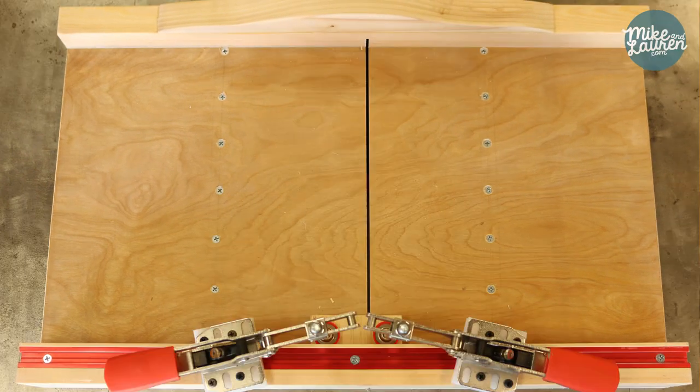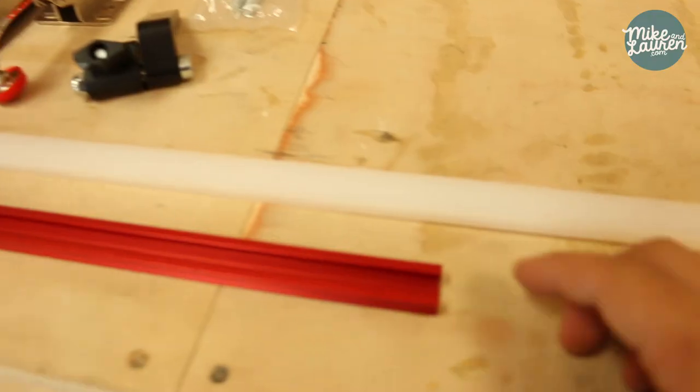Today I'm going to be making a crosscut sled for the table saw, so that I can cut smaller pieces a little bit safer. I've ordered some parts, let's take a look at what I've got.